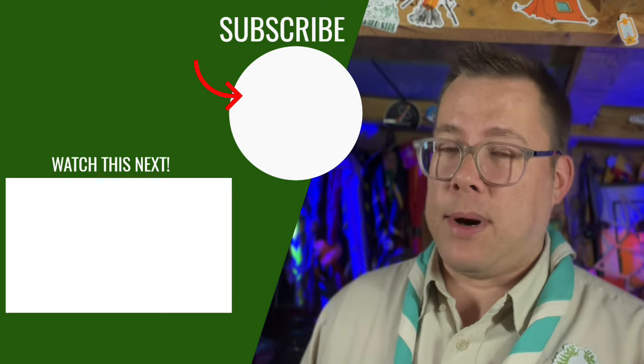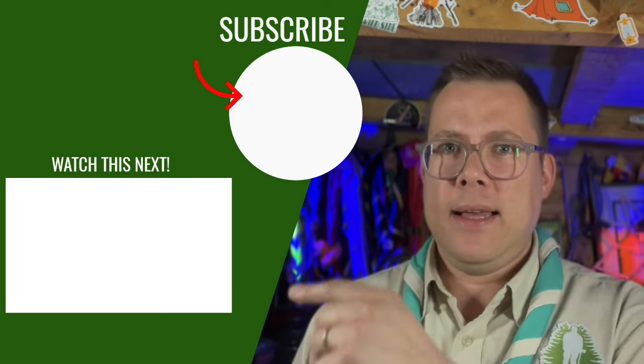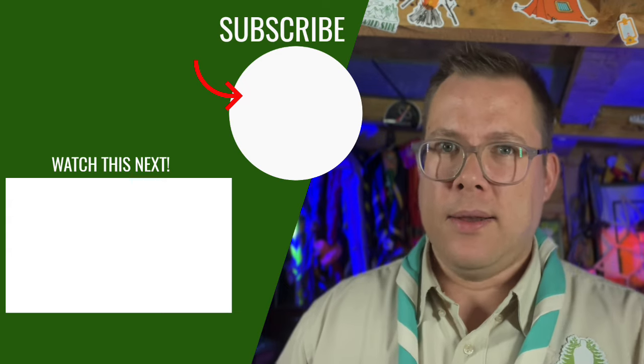And if you want some more game ideas, click this playlist here — it has loads and loads of games that you can play with your scouts.